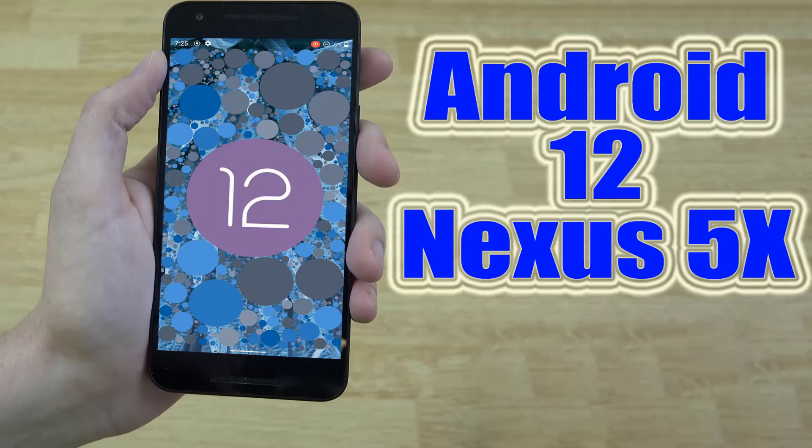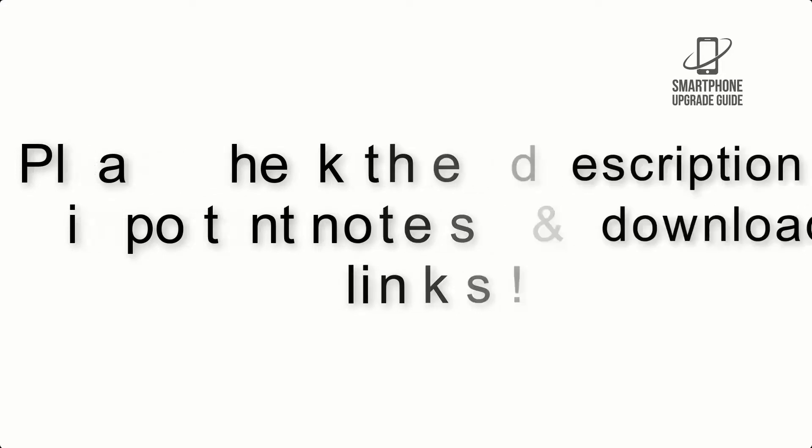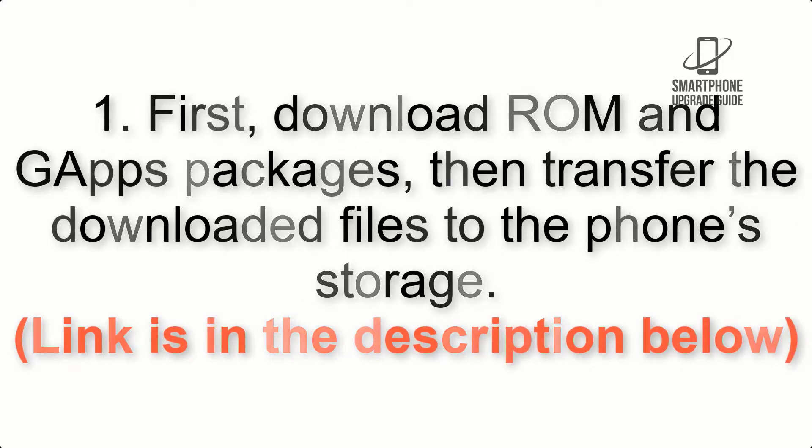Install Android 12 on Nexus 5X via Lineage OS 19.1. Please check the description for important notes and all the download links. First, download the ROM and GApps packages, then transfer the downloaded files to the phone storage. The link is in the description below.